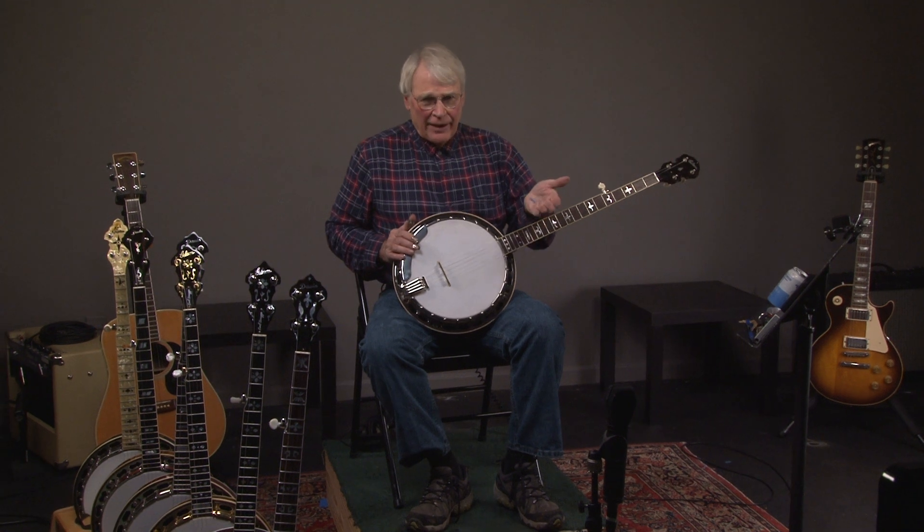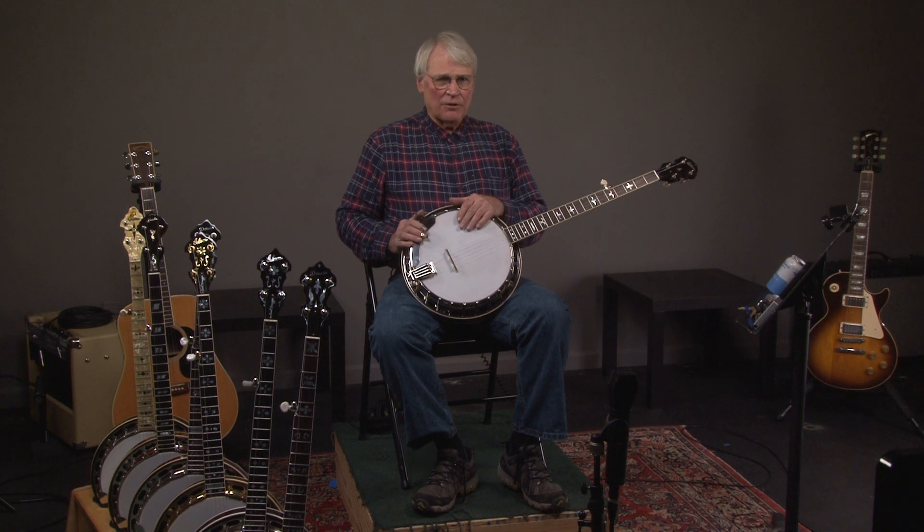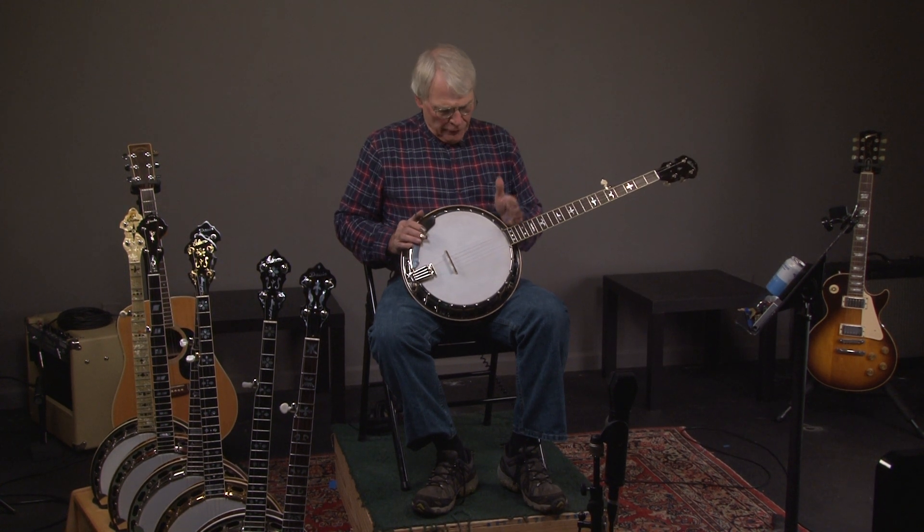I do camps, I teach a lot, and I run into a lot of banjo players. I see guys that are spending a lot of time and they have a $600, $700, $800 banjo, and they want to move up, but they don't quite want to make the jump to the Gibson.